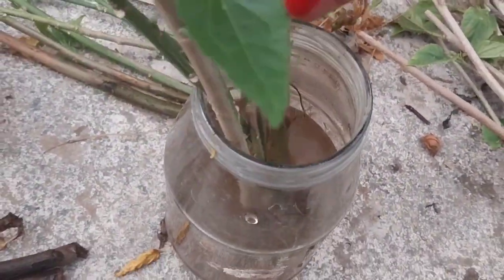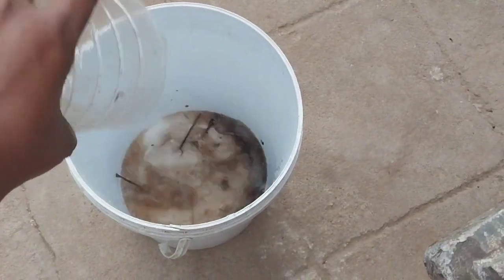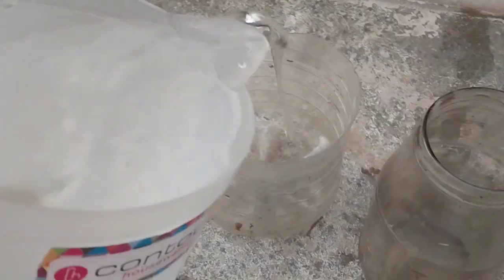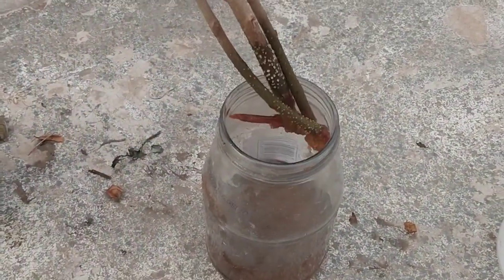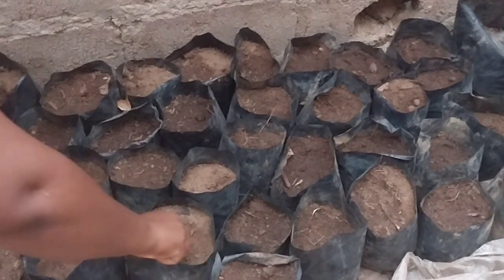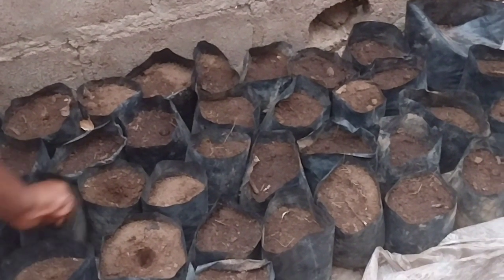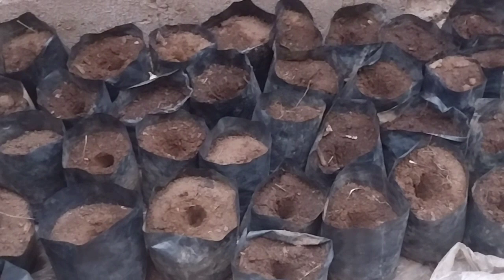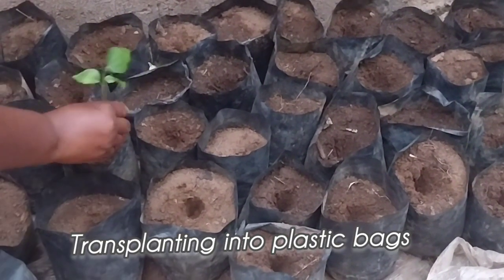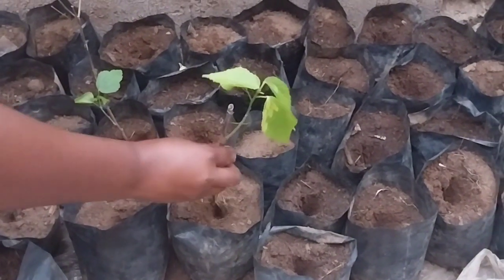Enjoy and watch the rest of the video to the end where I transplant the hibiscus into plastic bags of soil. I grew these hibiscus at different time intervals and dates, so you'll see that some have rooted and some have not. I'll take them back to the bottles, wash the bottles, and put in clean water to continue the process. For those that don't make it, I'll throw them away and continue until I have my desired number of hibiscus. It's the only way to multiply your hibiscus.